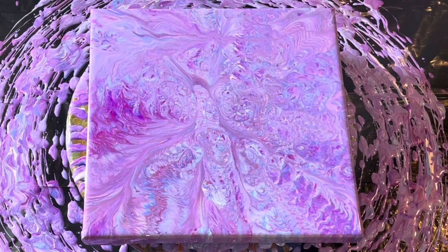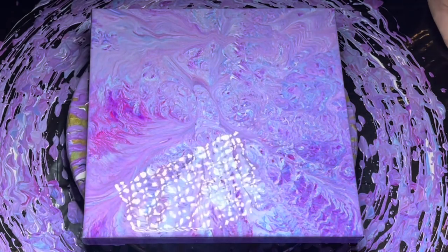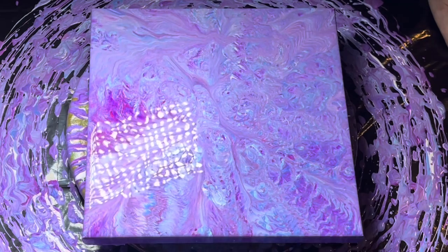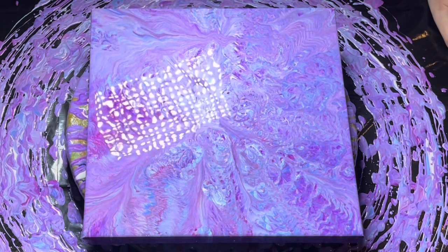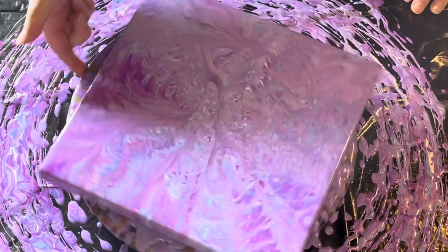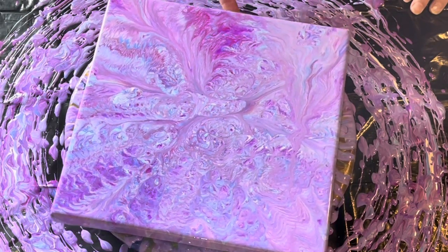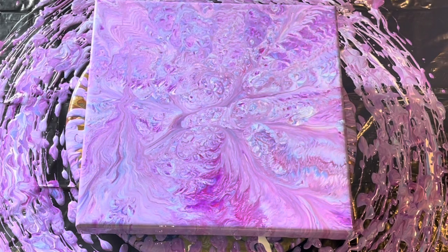Whenever you get up close you can see a lot of little teeny tiny dots — like speckles or freckles in the paint — and I think that's from the pearl medium. I really like that. I'm going to have to try this technique more and try it different ways to see how I can get better at it, because I just think there's a lot more I could do with it. That's it for this one — stick around for the close-up. Thanks as always for watching, please like, subscribe, and share. Have a blessed day, bye!